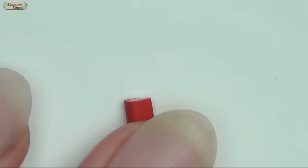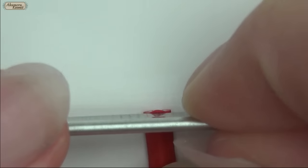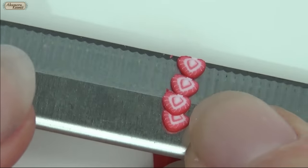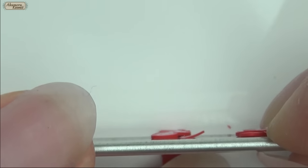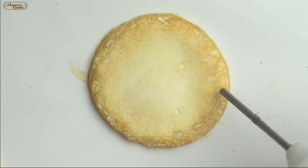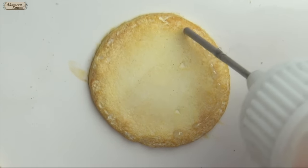I'm using the strawberry cane we made in the last video. I apply some liquid clay around the edge of two circles and stick the slices.